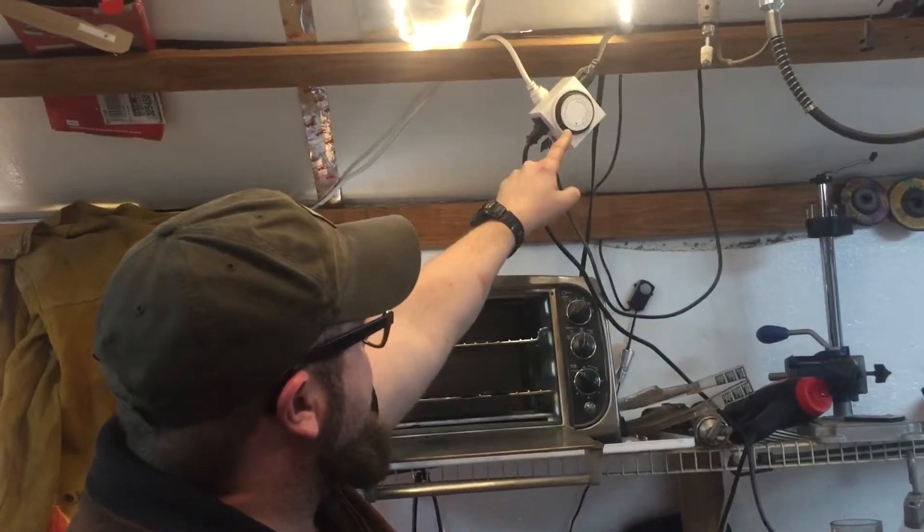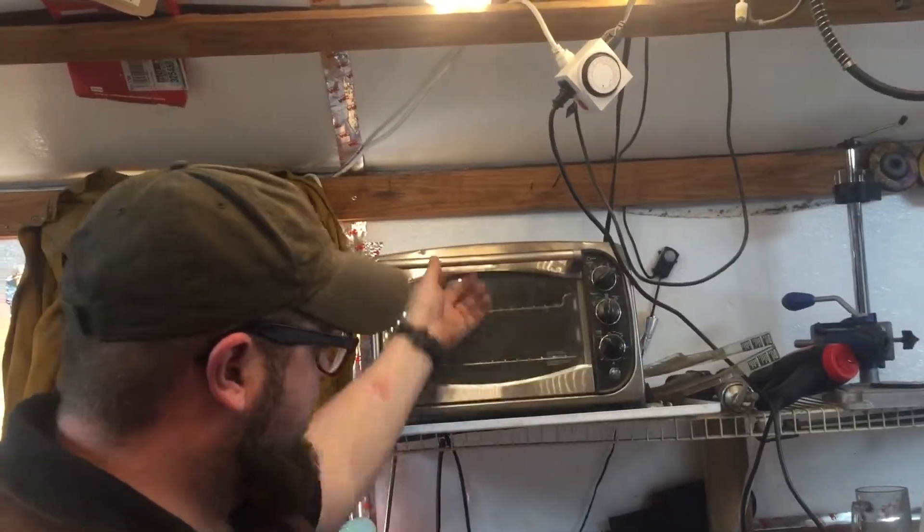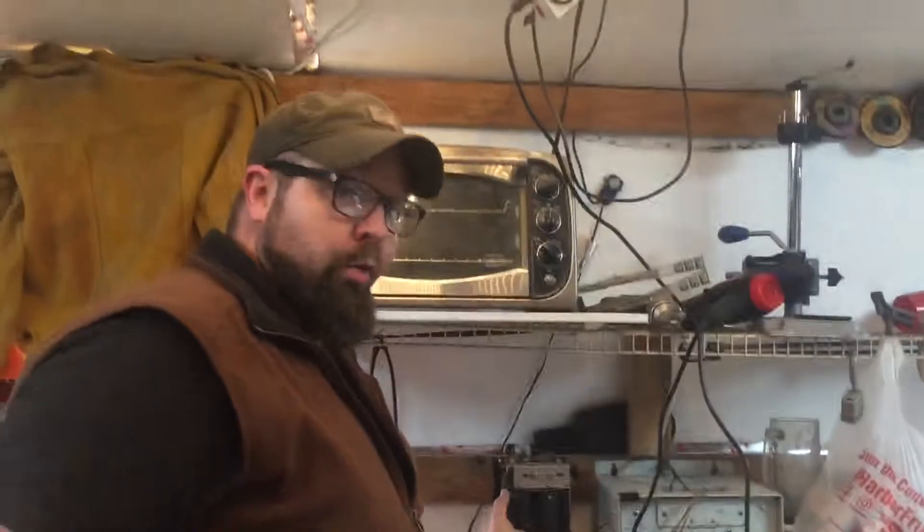Another four dollar Harbor Freight timer — I just set an hour on, hour off, let it cool, an hour on. So I can play after I work. I'm a railroader, so I get stuff the railroad throws away.